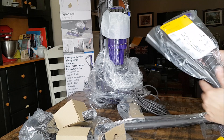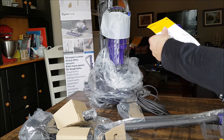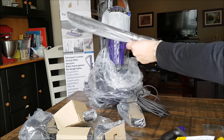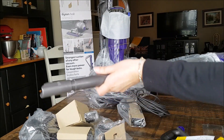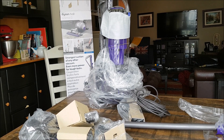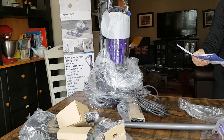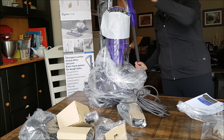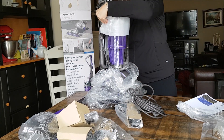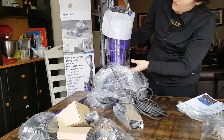So this looks like it's number four. That is the handle, the base, the wand — which is number three. I'm going to read all the instructions first.